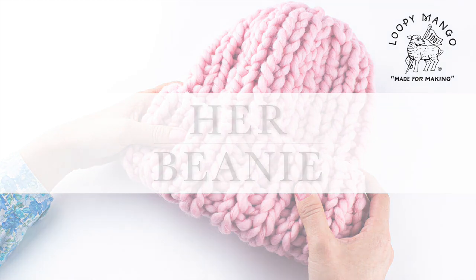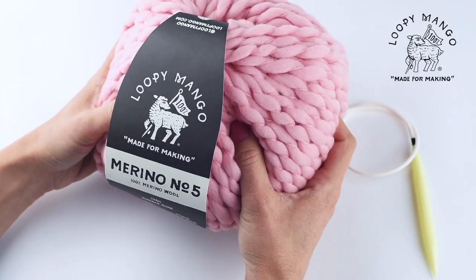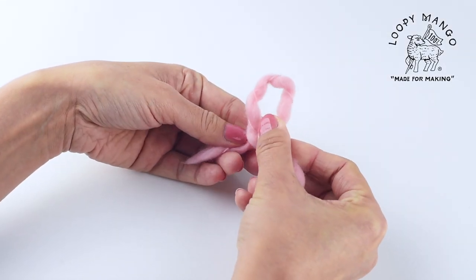How to make a beanie. This project requires a ball of merino number 5 yarn and size 15 knitting needles.